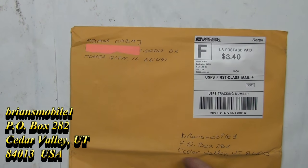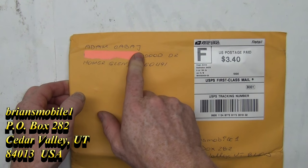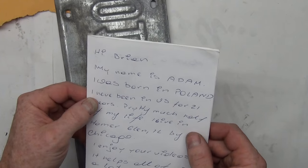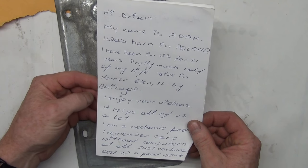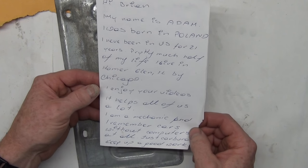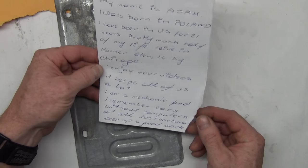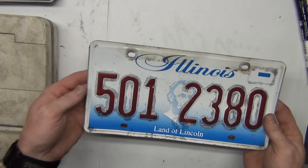Bonus footage at the end — got a letter from Adam Kabay. I'm not sure of the exact spelling but I'm just happy he sent me a letter. 'Hey Brian, my name is Adam. I was born in Poland and I've been in the US for 21 years — pretty much all of my life. I live in Homer Glen, Illinois, by Chicago. I enjoy your videos, it helps all of us a lot. I'm a mechanic and remember cars without computers at all — carburetors. Keep up the good work.'